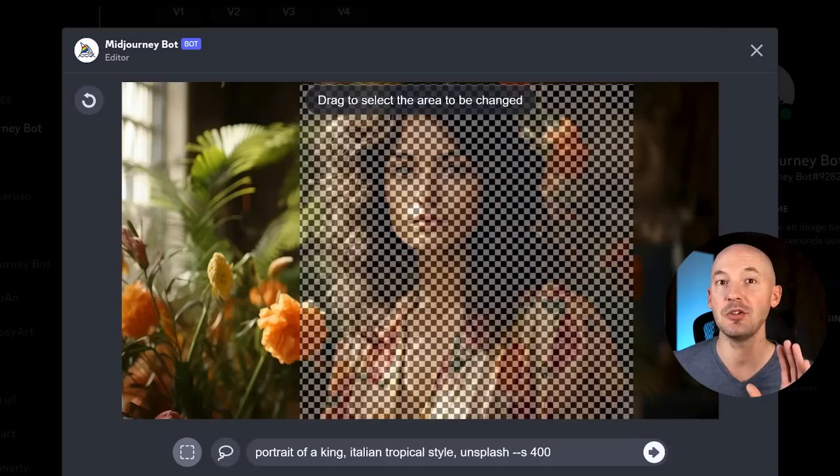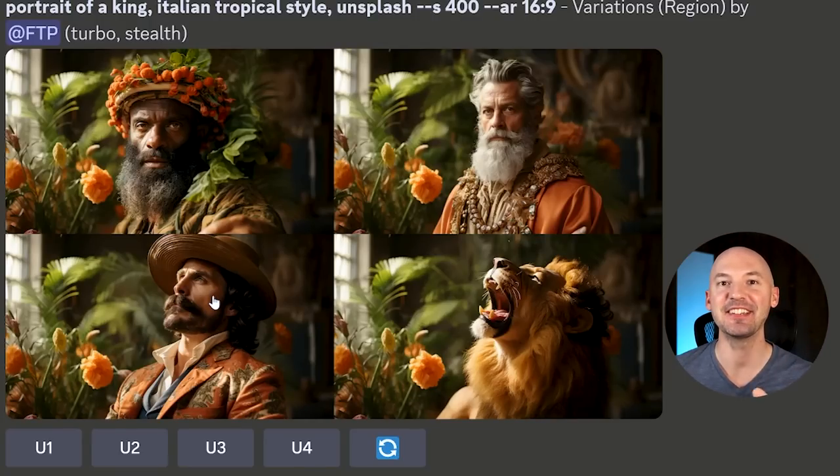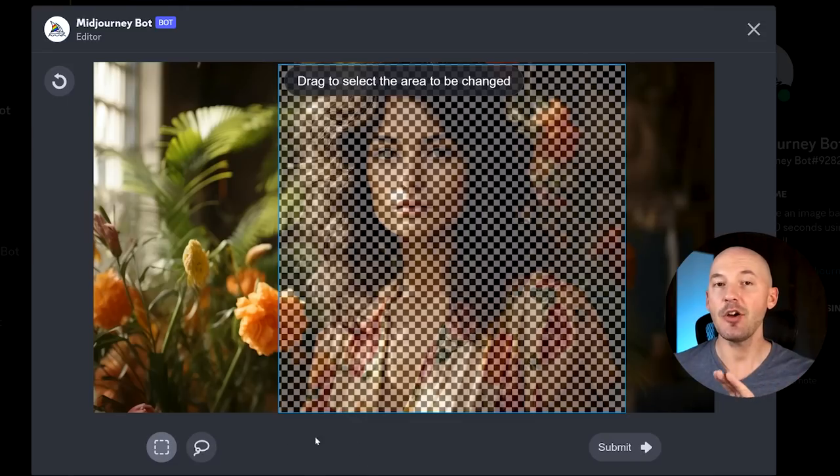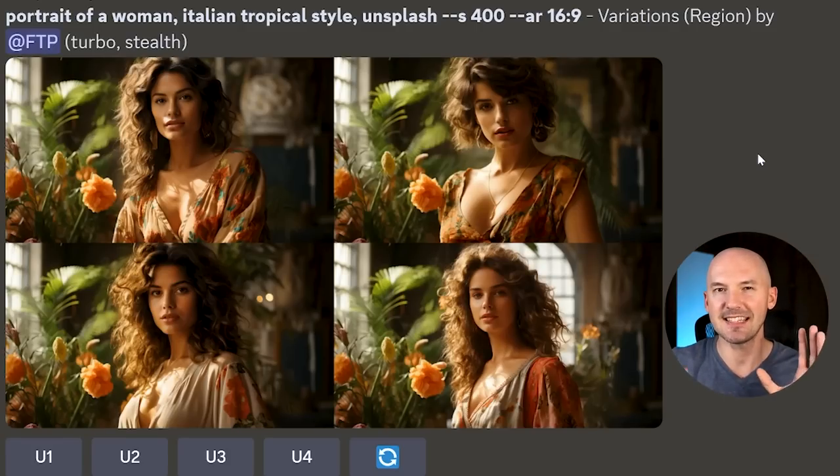Let me show you how I did that. All I did was select the whole region and then try something like 'portrait of a king.' Look how good these are — that lion is amazing. And here's another incredible thing: let's turn Remix off. If we go back to Marsha and hit Very Region, there's now no prompt box available — it's just going to take whatever your original prompt is and change the area you've selected. We hit Submit and get different characters. Marsha is no longer here — look how good that worked. It's able to bring in a new character just like that, without needing a new prompt. This works really well for hands, but we'll get to that in a little bit.